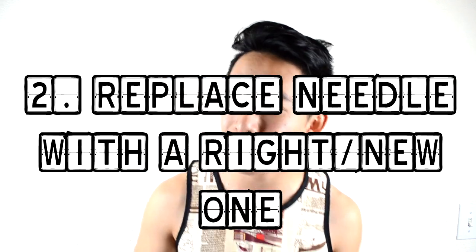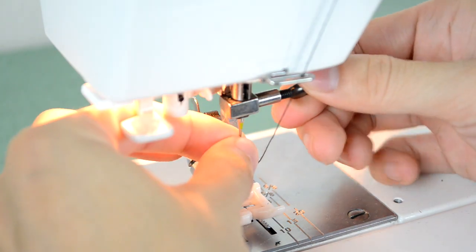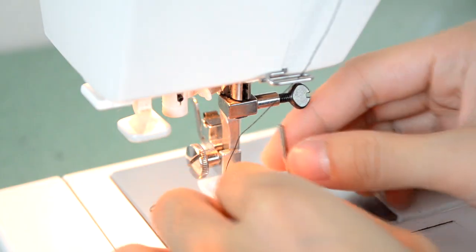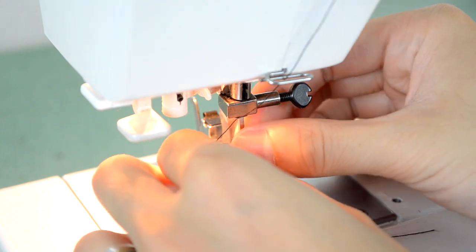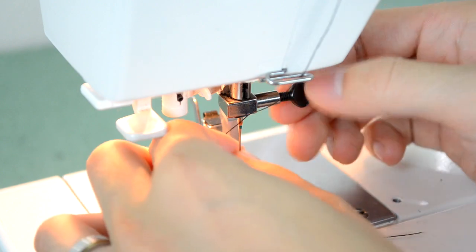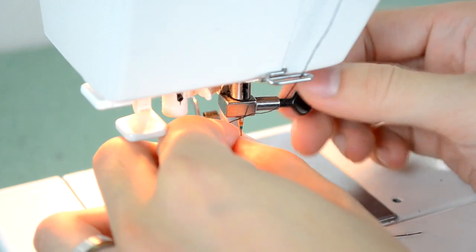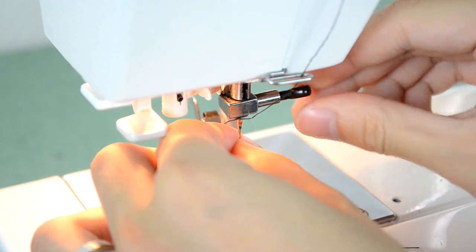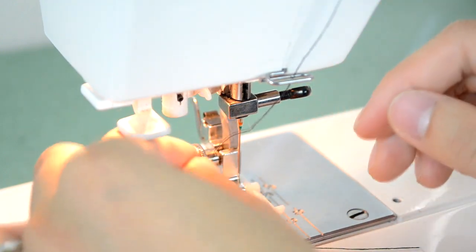Fix number two is switching out your needle. You don't know how many times I start a new project and I'm like, what's going on with my stitches — they look so bad, they look horrible — or my thread is not catching. If your needle came blunted or if you're just not using the right needle, switching it out for the right one or a new one can hopefully fix your problem.